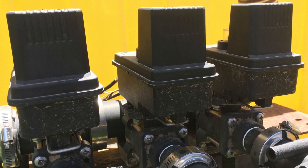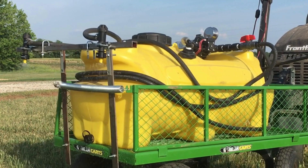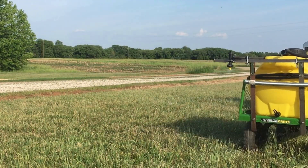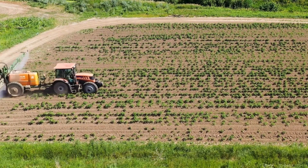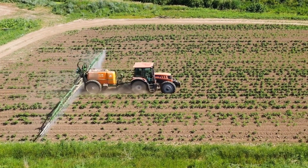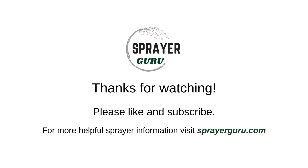In the agriculture sprayer world, ball valves are typically much more robust and durable than solenoid valves. If you have a small boom sprayer for lawns or a large garden, then using a small solenoid valve makes sense. But for any application where you spray many acres and downtime costs you money, a motorized ball valve will eliminate headaches.